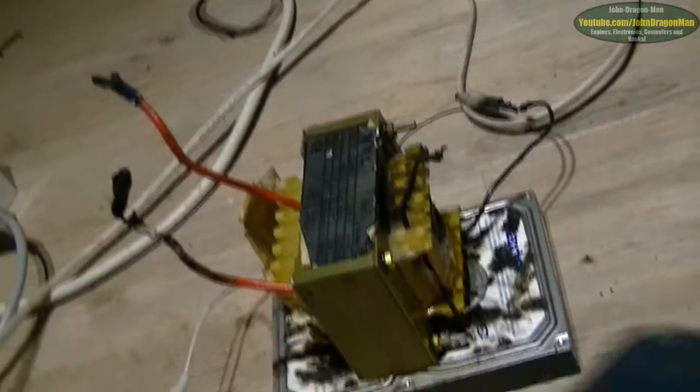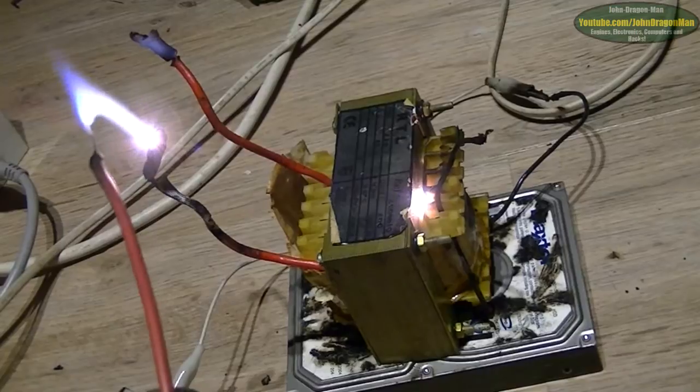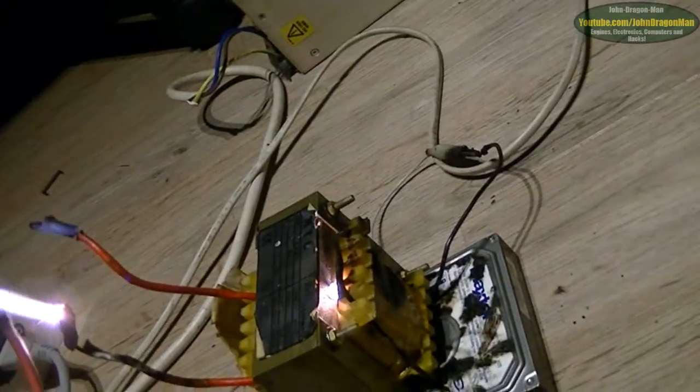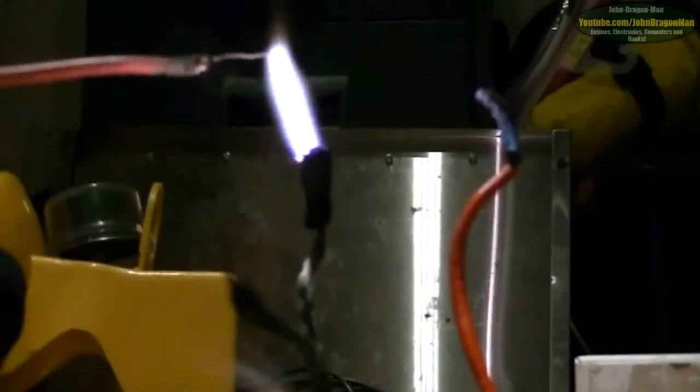Look at that. Oh wow. We've got secondary and primary arc interfering with each other. Look at that lovely arcing problem. Yeah, it's great, isn't it? And it's on the side there. There you go.